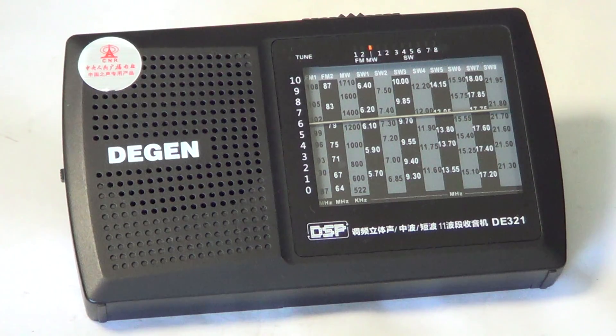So this was a review of the DeGen DE321. I gave it a score of 6 out of 10 — 6 because it brings in the stations and does what it should do, but it needs improvement. Those improvements would come with better electronics, meaning a higher price tag. For $20, it's still an amazing little radio.